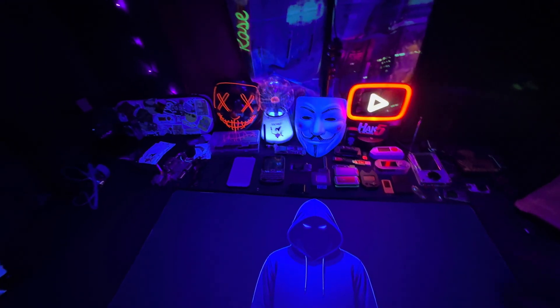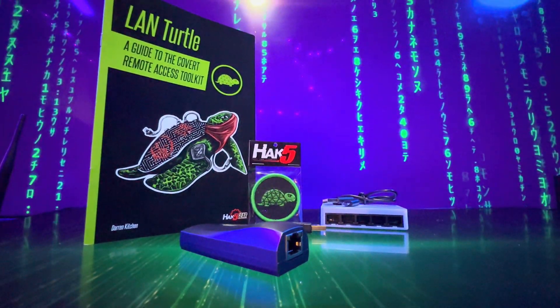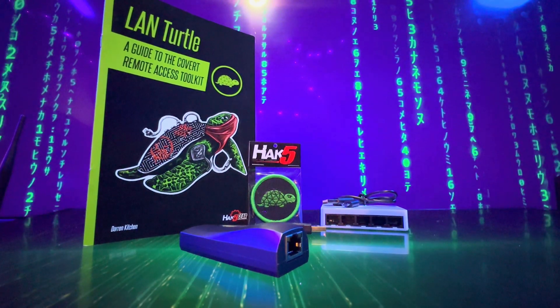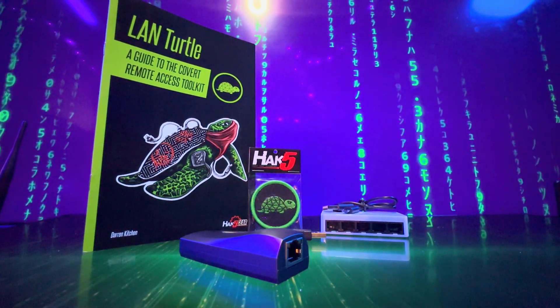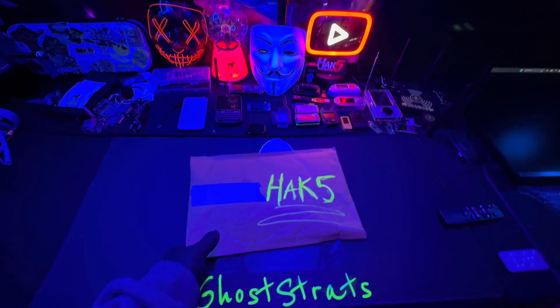We have an exciting unboxing today. We're going to be unboxing a Land Turtle by Hack5. A Land Turtle from Hack5 is a portable, low-cost penetration testing device that functions as a network attacking tool.